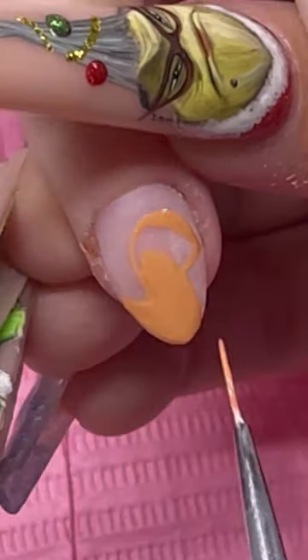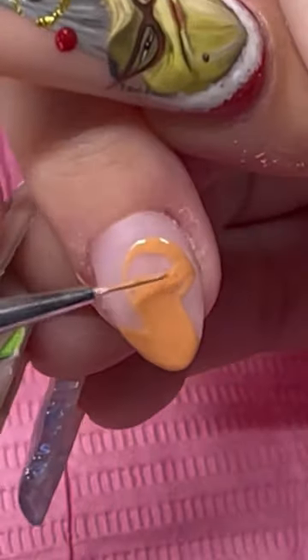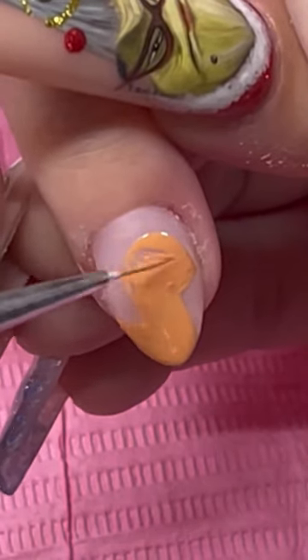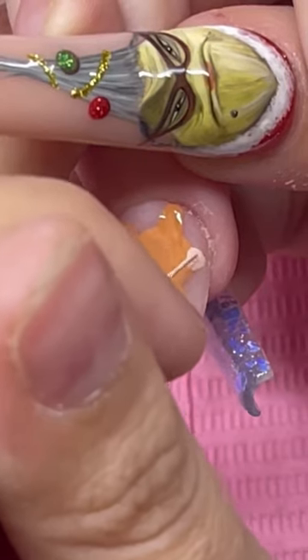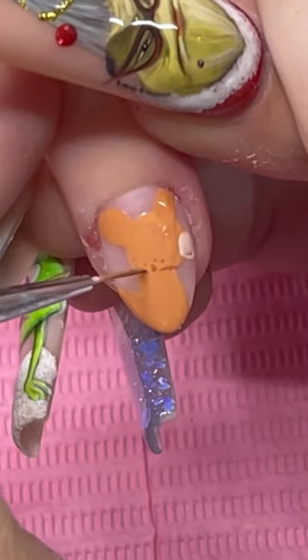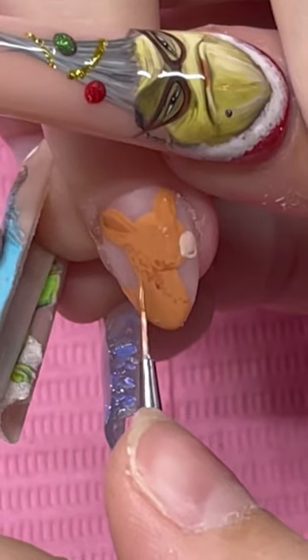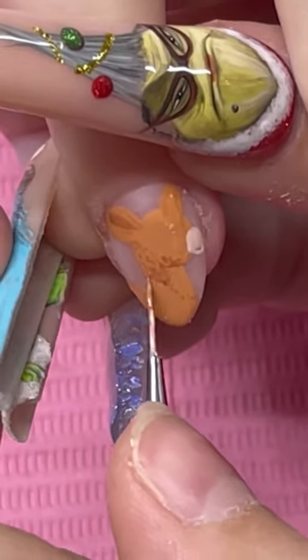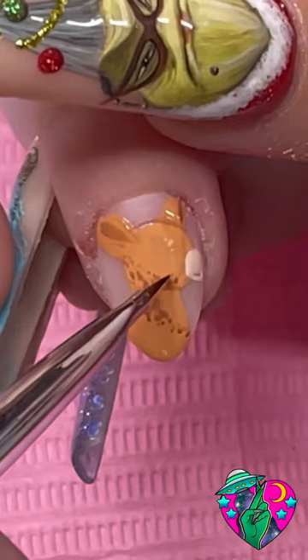Then we top him off with his red nose using the Oops I Did It Again liner gel. Next we gotta paint Clarice — for her body I used the gel polish color Pumpkin Spice mixed with white and it was the perfect color for her. I used the gel color Baby Doll to add her mouth area, and a little bit more of that color under her neck, doing a little stippling — quick little dots.